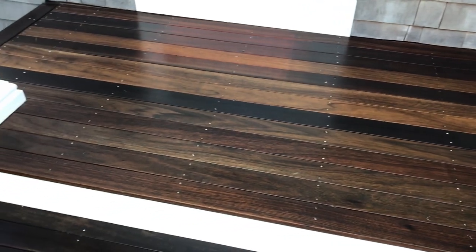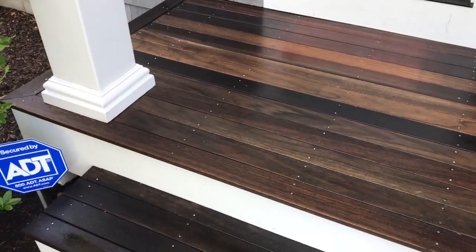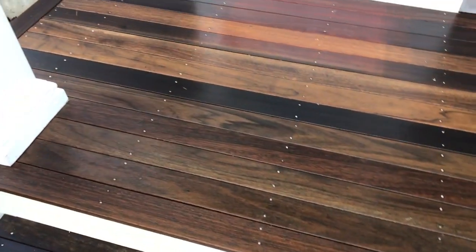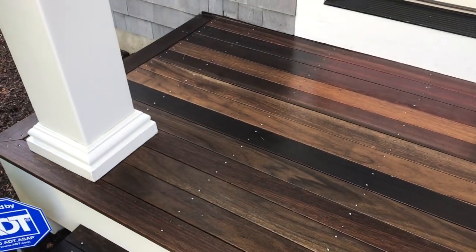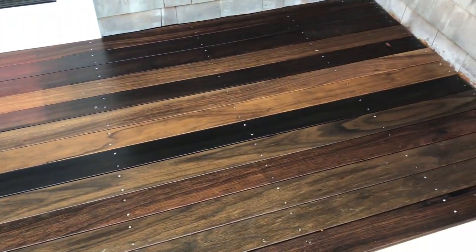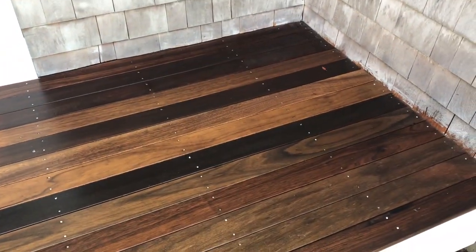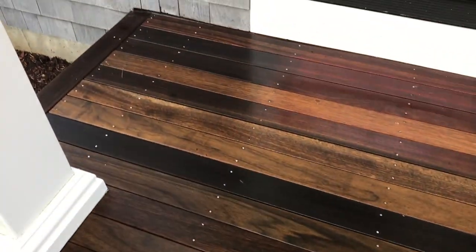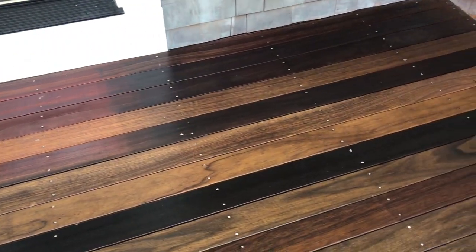Long story short, it brings out the wood's natural beauty and color. So the idea is I've just cleaned this deck using oxygen bleach or hydrogen peroxide, let it sit, scrubbed in the dirtier spots, and then power washed it clean. Now this mahogany deck is clean but a little dull, and as it dries it'll get duller.